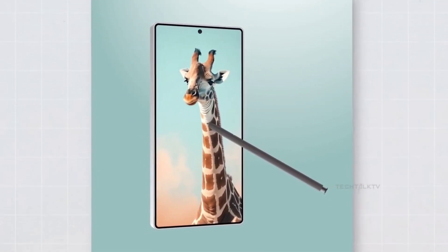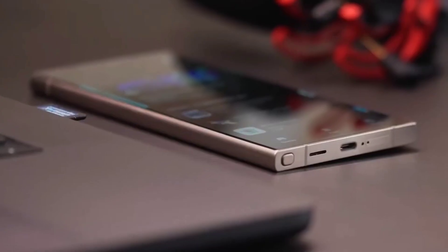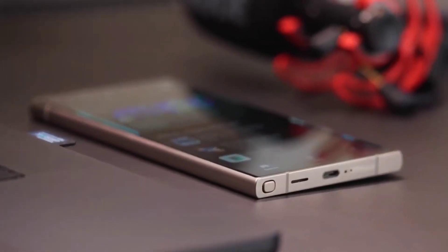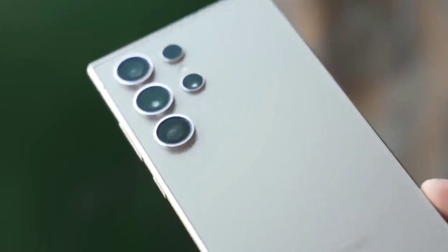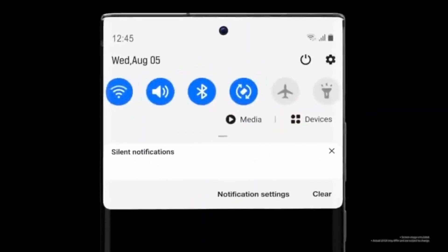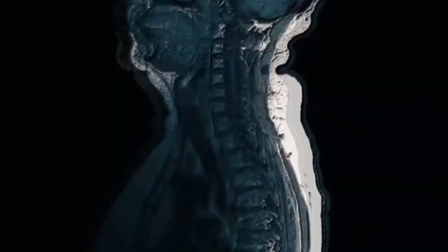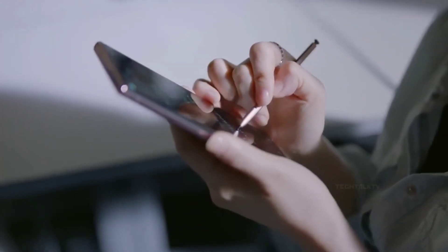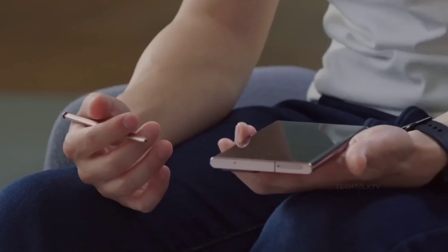Among these, the Galaxy S25 Ultra is creating the most excitement as it is expected to bring significant changes in design, hardware, software, and most notably the camera. Reports suggest that the Galaxy S25 Ultra will feature an impressive camera setup headlined by a 200-megapixel primary camera complemented by three 50-megapixel zoom and wide-angle cameras.